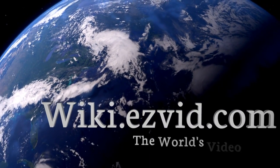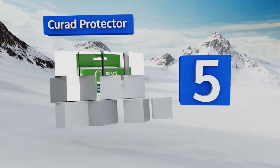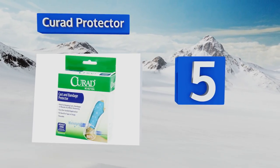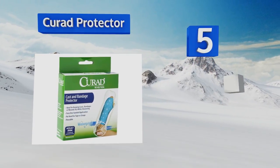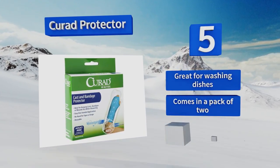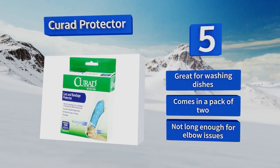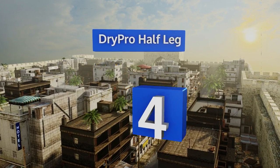At number five, the Curat Protector is less likely to cut off circulation due to its unique opening, which retains its shape rather than cinching off like other models. Plus, users with arm injuries will have a large mitt that can allow for the use of the thumb. It's great for washing dishes and comes in a pack of two, but it's not long enough for elbow issues.